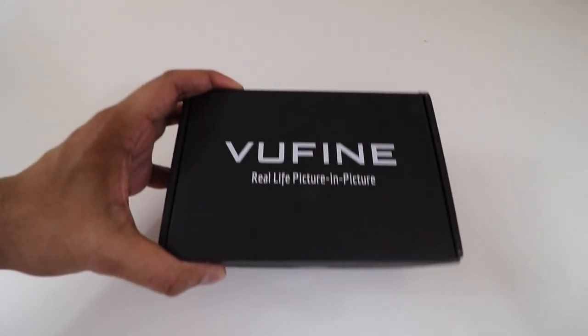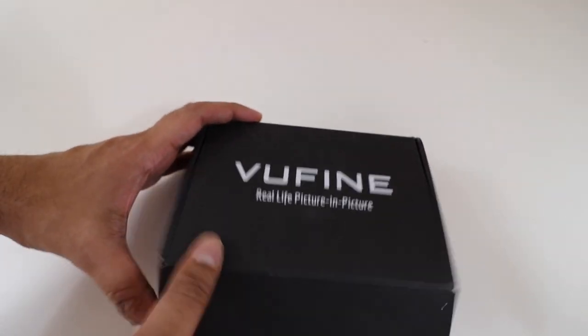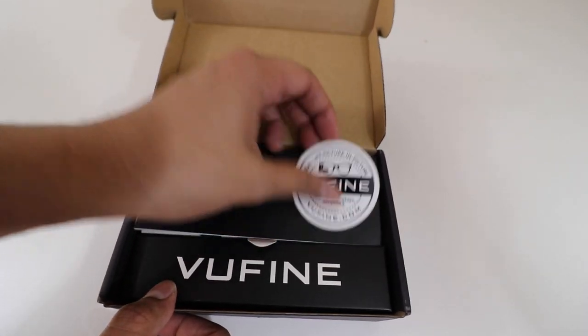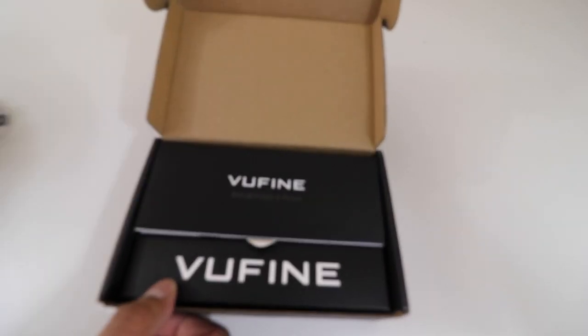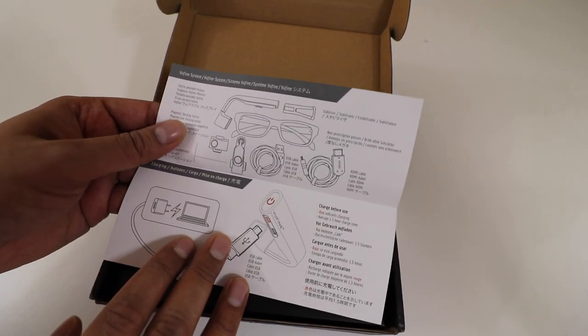So this is our box, which says VooFind — real-life picture-in-picture. Overall, a very simple design. It just kind of opens up just like this, and then on top we have a VooFind sticker, and then we have a quick little instruction guide that explains how it all works out.